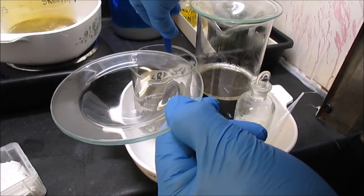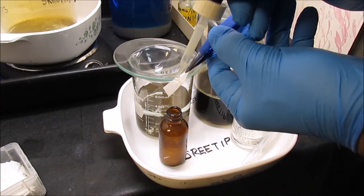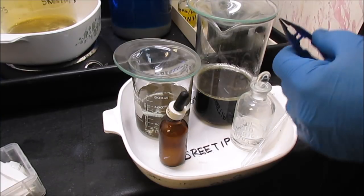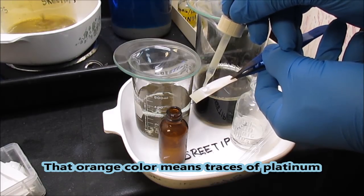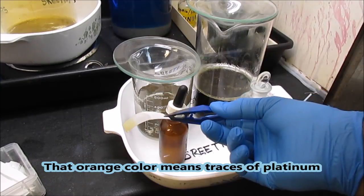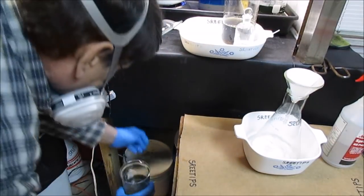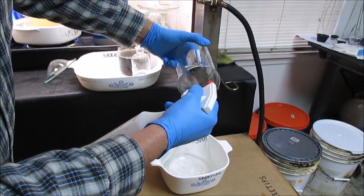Now I'm going to get a stannous test on the encorped button to make sure all that gold has dropped. As you can see there's nothing in solution there. I get a stannous test on the filings extraction material as well — again an orange color, just a trace. I pour off the waste from the encorped button to my stock pot.